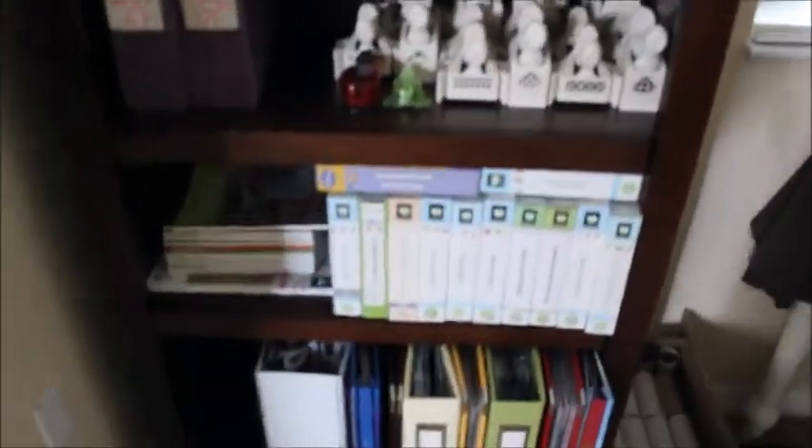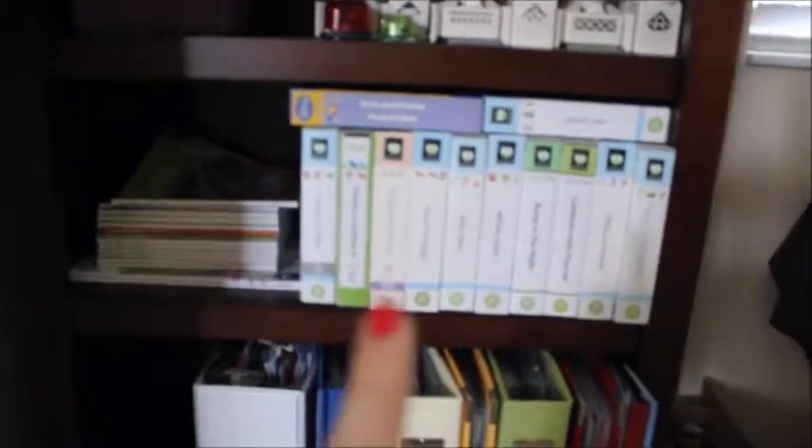Over here, as you can see, it says bling and brads. My punches. Then going down, I've got my Cricut magazines and the cartridges, and then my albums. Underneath here, I have a scoring board and then Cricut mats, so just tucked underneath.